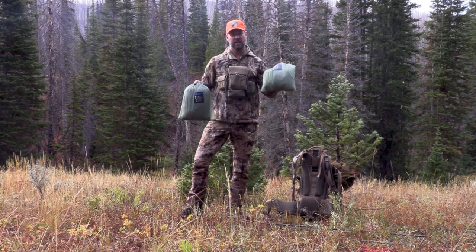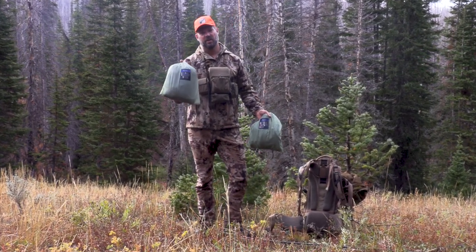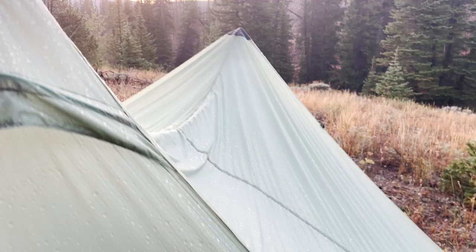You can set these up separately where you just bring the outer shell along and you've got a single wall shelter — it's even got the stove jack so you can use that there. But if you bring the nest along for places that have a lot of bugs or a lot of moisture, I would highly recommend it.